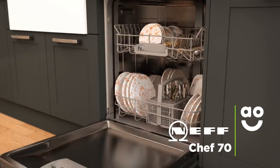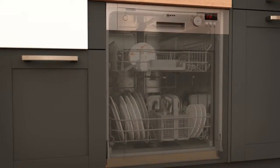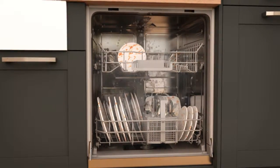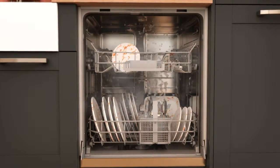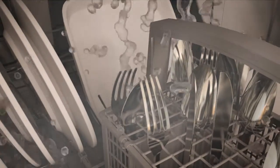Neff's Chef 70 programme effortlessly removes burnt-on food and stubborn stains. When you select this feature, the pre-rinse cycle will begin. Once this is complete, the water temperature will rise to seventy degrees, to make sure your dishes and kitchen utensils are given a thorough clean.